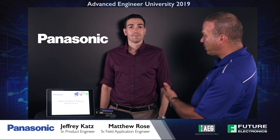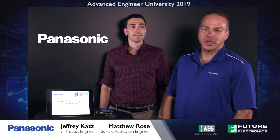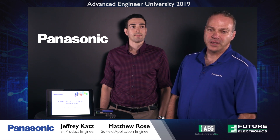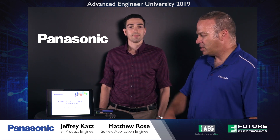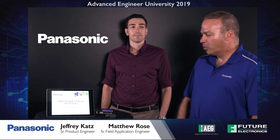Hi, I'm Matthew Rose and this is Jeffrey Katz. We are from Panasonic and we are here at Future Electronics 2019 Advanced Engineering University. Today I'd like to talk to you about the PAN 1780 BLE 5.0 relay demo board.